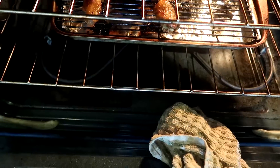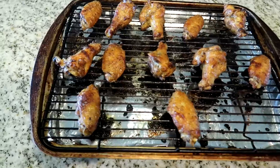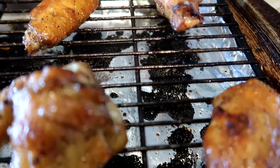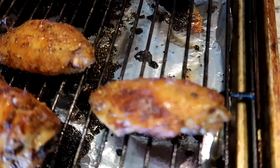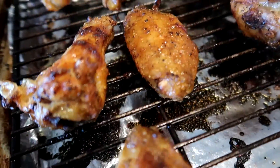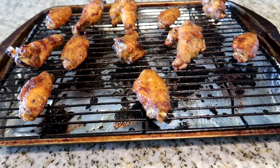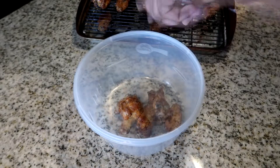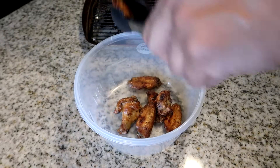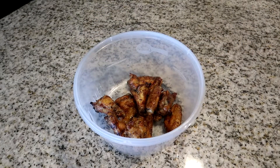Now we're 45 minutes in, so it's time to baste this side of the wings with our sauce. Everything you do on one side, do on the other — this gives you maximum flavor. Go ahead and baste your wings. Now these wings are done — let's pull them out and take a look. Holy moly!